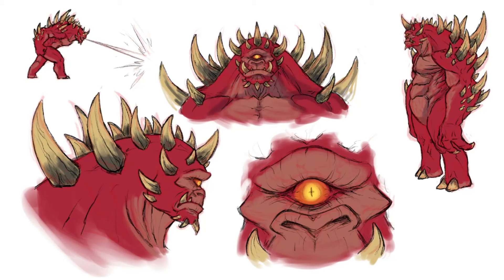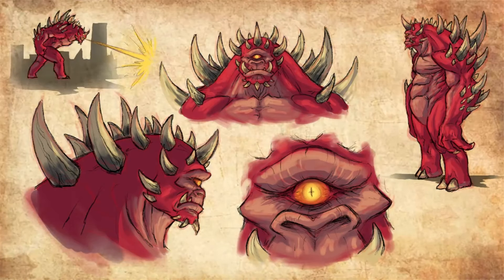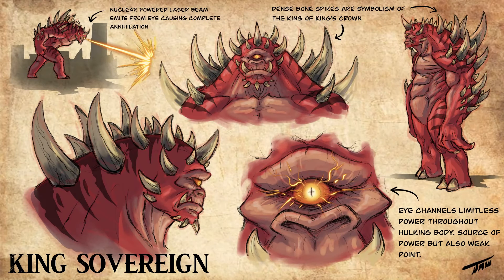I'm throwing in shading here — this is very rough and loose with my drawing, and I actually prefer this over anything. I love doing concept art like this where it's not super clean; the fast line work conveys so much more energy in the art itself. I've always preferred messy, sketchy art over clean line art. Whenever you're doing concept art, you always want an up-close headshot bust, a side profile, and the full body shot. Then throw in a couple action sketches displaying important details — I had the close-up eye shot and the laser beam — and always include some flavor text notes, like the nuclear laser beam from his eye and the spikes as symbolism of the king's crown.